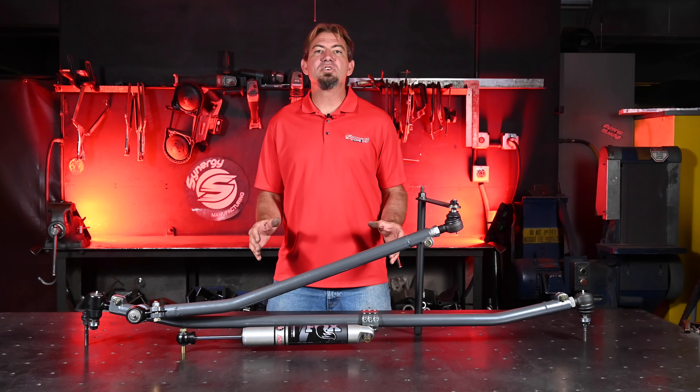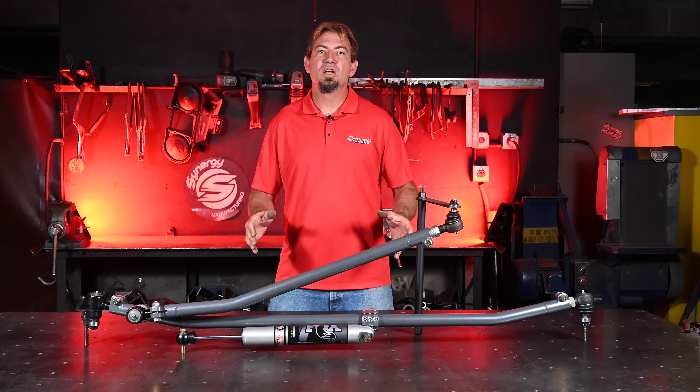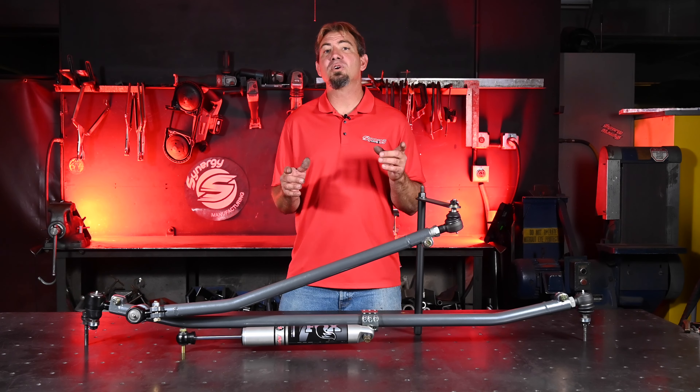Upgrade to the Synergy Heavy Duty Steering Kit today and experience unparalleled precision, control, and strength — because for your truck, only the best will do. For more information on this product or other Synergy products, visit us at SynergyMFG.com.